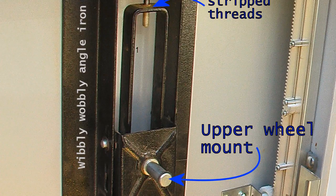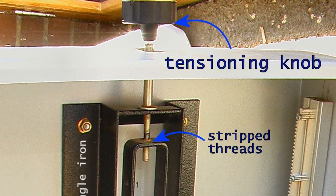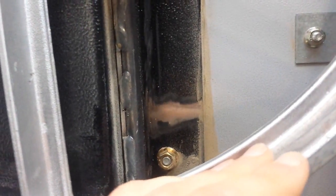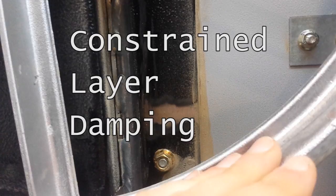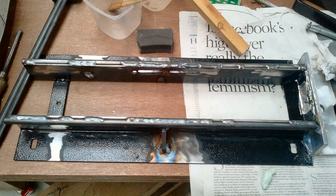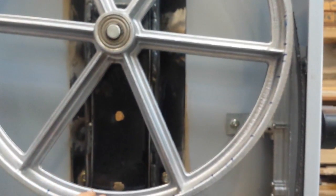Over time I realized just how much these bits of angle iron were flexing when the bandsaw was running, adding to vibration. To address this I did a few things: first I took those bits of angle iron off and put some silicone sealant between the bracket and the bandsaw frame — the idea being to add a constrained layer damping effect, and there's a whole rabbit hole of information on that. If nothing else it just meant the angle iron wasn't knocking against the frame. I also wanted to stiffen the whole mounting bracket, so I welded in some triangular braces on both sides and added a thick rod welded all the way along on both sides.